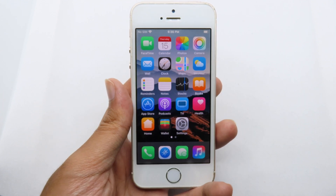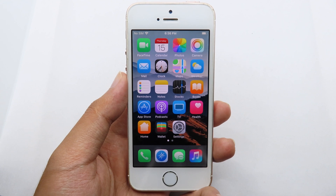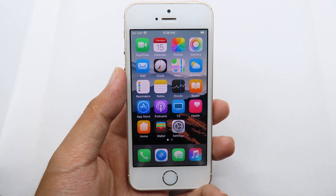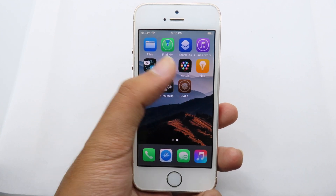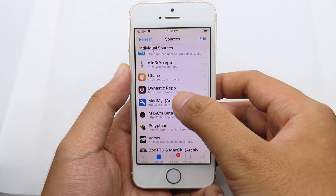Before you get started, make sure your device is jailbroken. If you haven't jailbroken your device, you can find the link in the video description. Then simply go to Sileo, go to Sources.